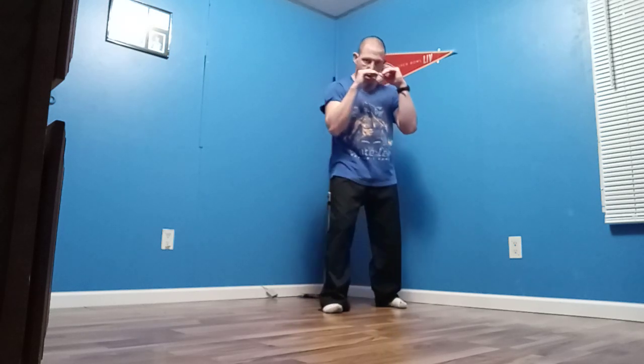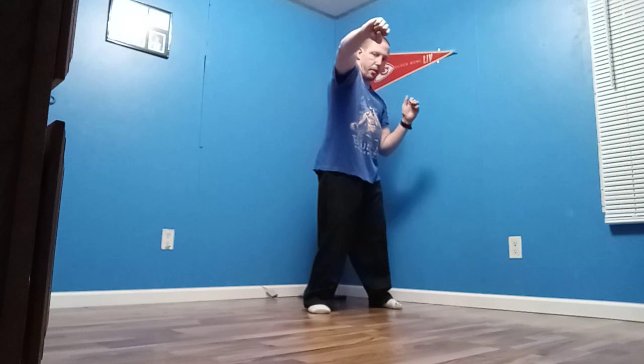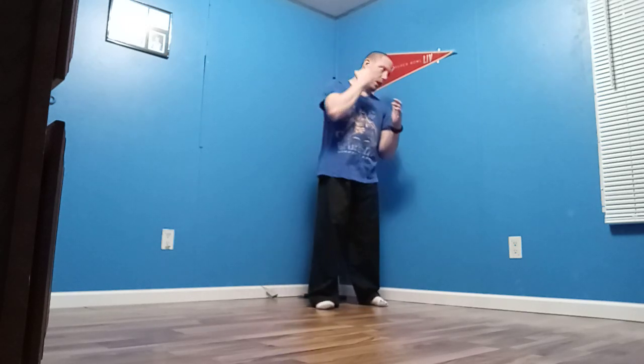Now we're going to do a jab-cross-hook. A hook is thrown kind of like a wide swing — like a wide hand move. That's what a hook is. You can do it with a straight fist up or you can do it down, however you want to throw it. But I throw a straight fist up because it lands better on a hit.